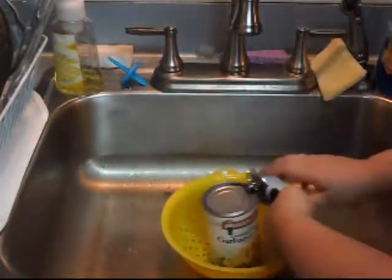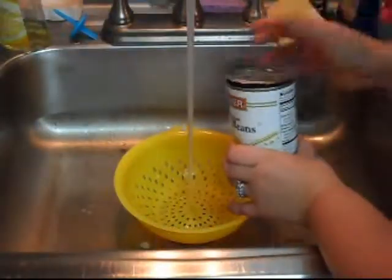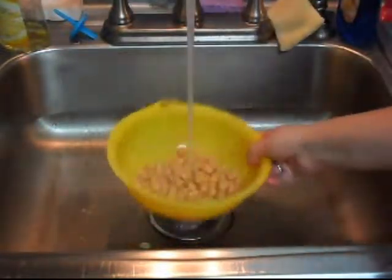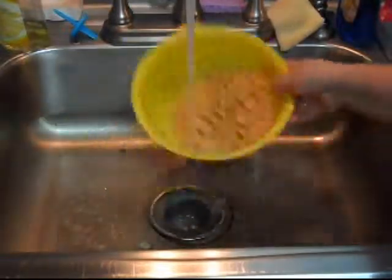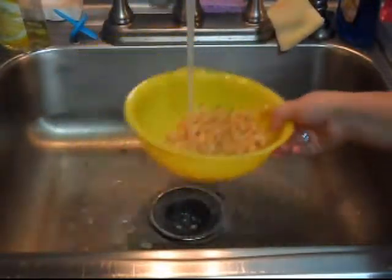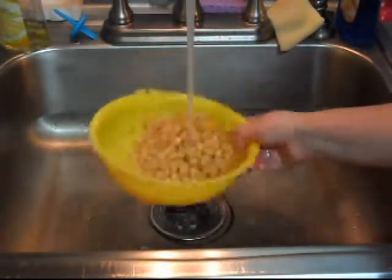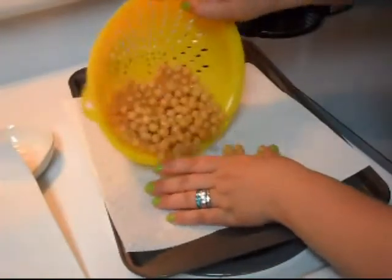Now open your can of beans, drain the can, and rinse really, really well to get all that starchy liquid off. Keep rinsing until done.